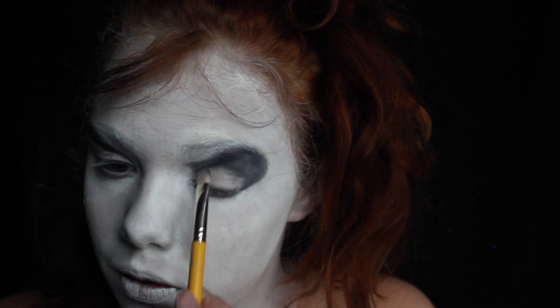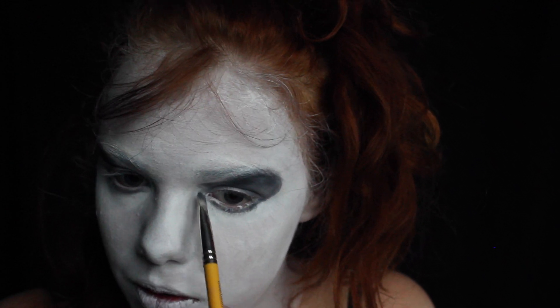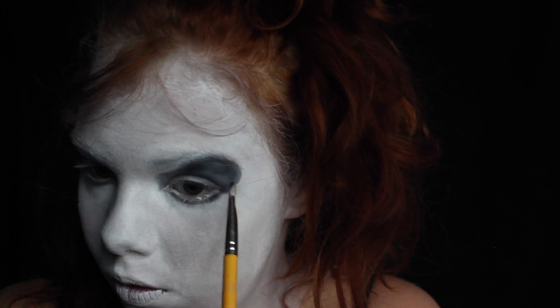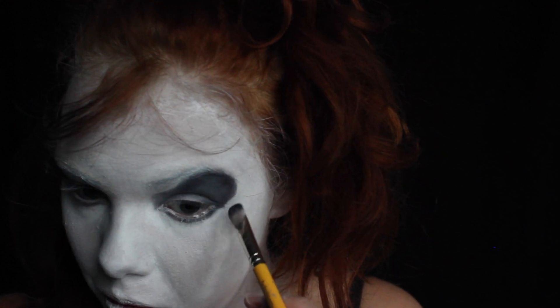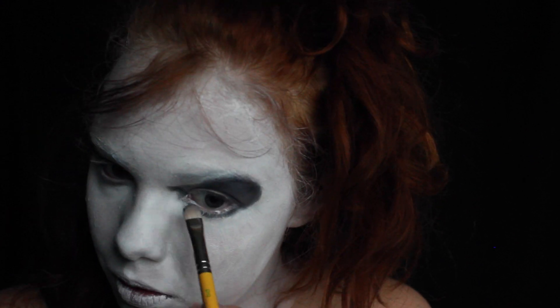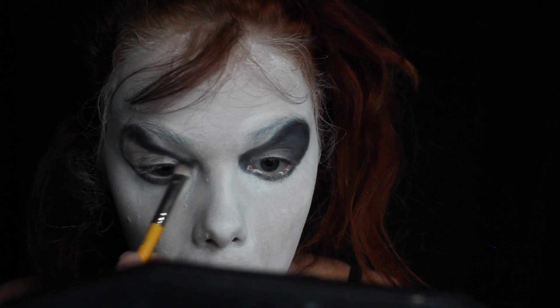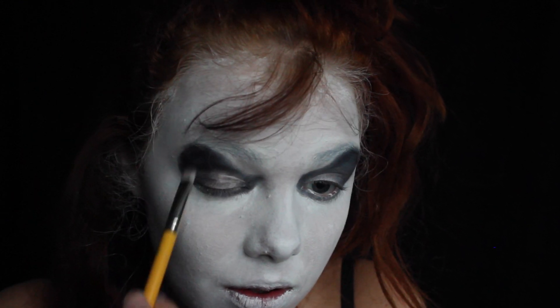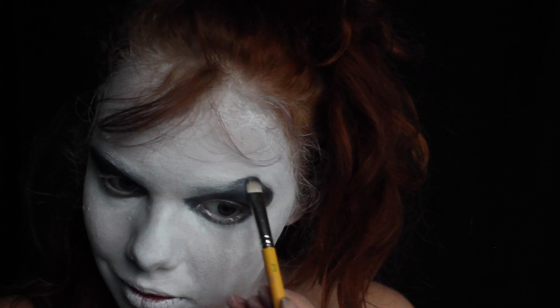Now I'm just filling everything in once I'm happy with the shape, and I am keeping my eyelid a little bit lighter than the rest — this is going to create some definition in the look. I'm bringing the eyeshadow shape into the inner corner so that I prepare to connect it to the wrinkles I'll paint on later. And I'm making sure to bring that eyeshadow over my eyebrows.